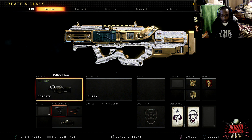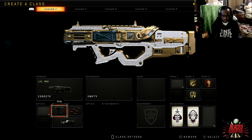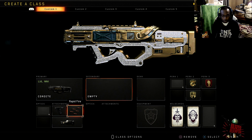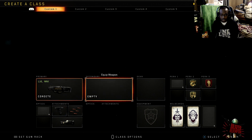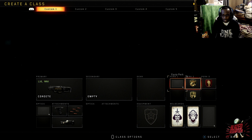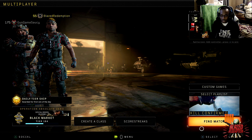Today we're gonna be playing some Call of Duty Black Ops using the Cordite class setup — honestly probably one of the best ones in the game. You got the grip for better accuracy, rapid fire so you can shoot faster, and the Operator Mod which means you never have to reload. We also got Gunho, Dead Silence, and Dexterity. No gear today — this class setup doesn't need it.